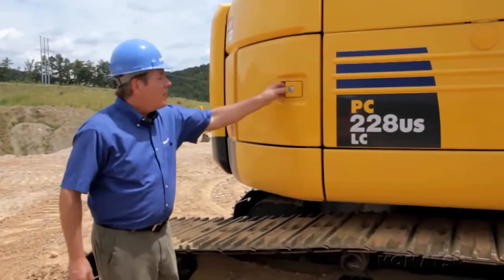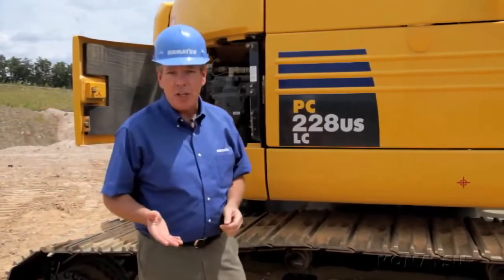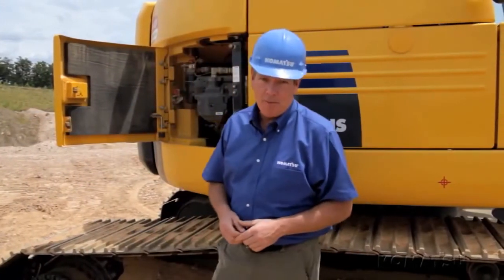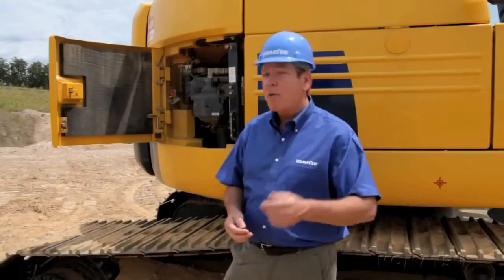With the introduction of Dash 8, we've made a number of enhancements to the hydraulic system to improve efficiency and reduce fuel consumption. You may already know Komatsu is a leader in hydraulics. We design and manufacture all of our own major components, and that gives us complete control of the system, which means the best efficiency and smoothest operation for you.